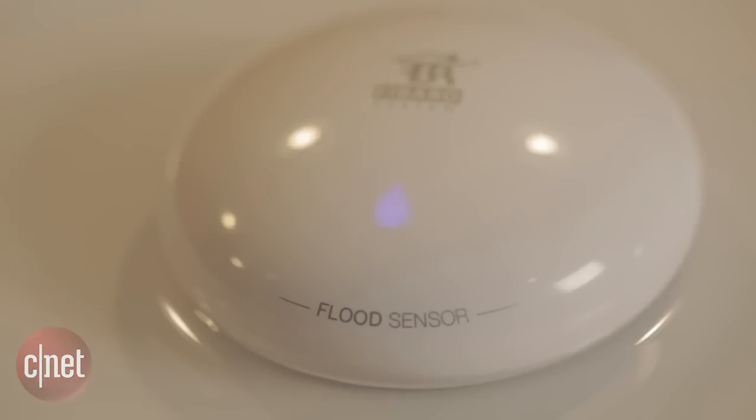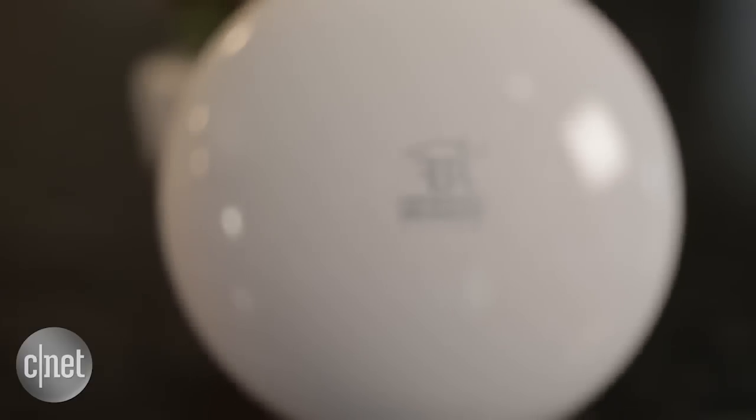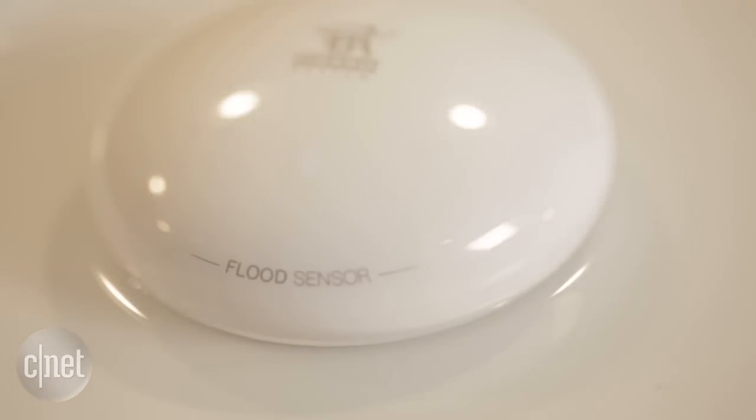Today I'm taking a look at the FIBARO Flood Sensor, on sale at various retailers for 60 bucks. 60 bucks may seem a bit pricey for a flood sensor like this, but this one earns its price tag with some really clever design. The plastic body rests on three gold-plated probes that sense whether or not water is present. The probes are telescopic, meaning that you can place it on any kind of uneven surface and all three probes still can be touching the ground.